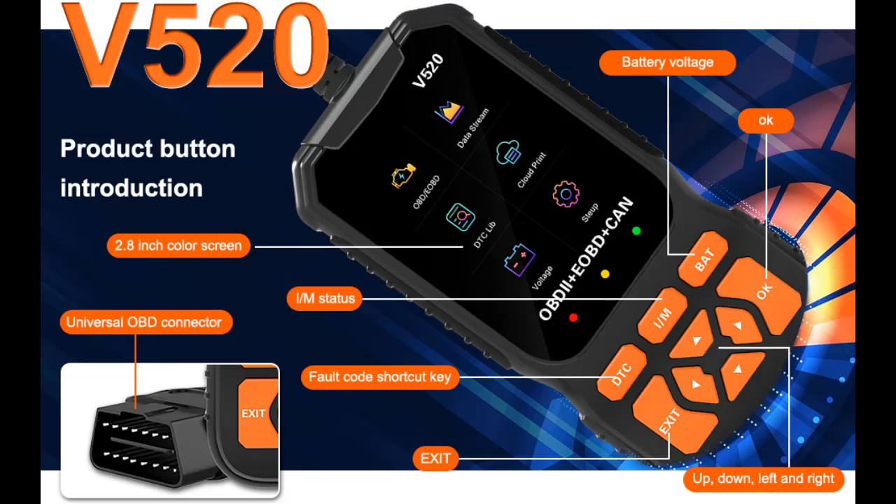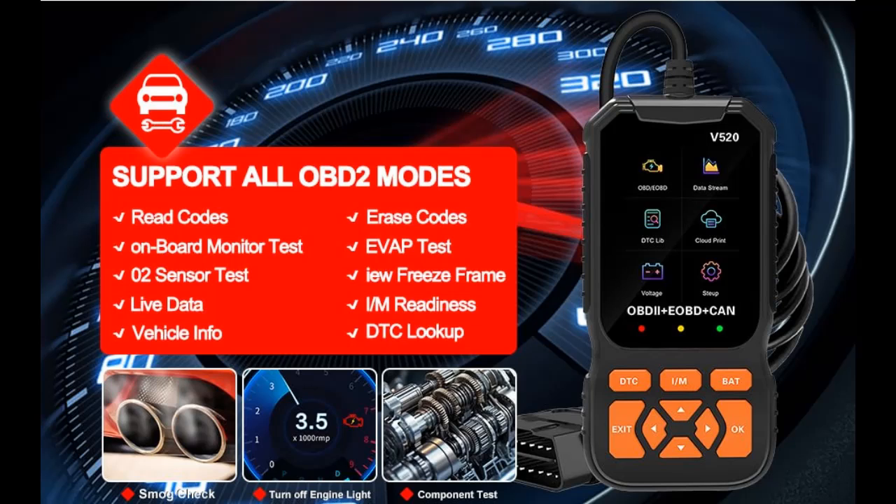This professional car OBD2 scanner diagnostic tool is equipped with the latest strong chipset and offers all OBD2 functions: easily read and clear codes, turn off the engine light, view freeze frame data and MIL status, read I/M readiness, retrieve your vehicle's VIN, test battery voltage, access 35K+ DTC lookup, and monitor live data streams with graphing displays.